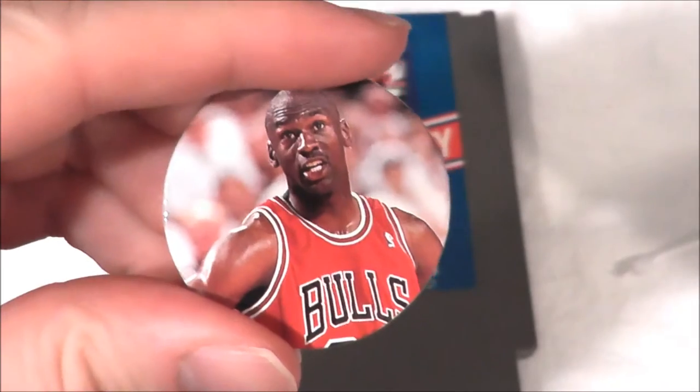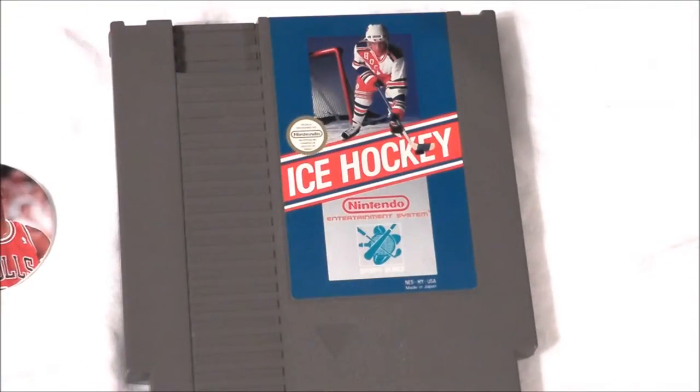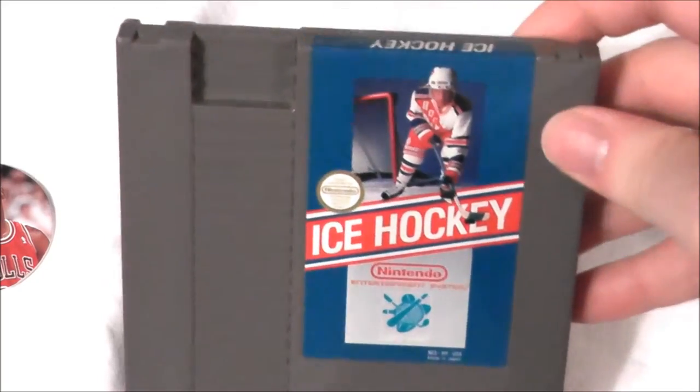Welcome retro fans, the Michael Jordan Pog is back because we're doing another sports game today, and that is Ice Hockey for the Nintendo Entertainment System.